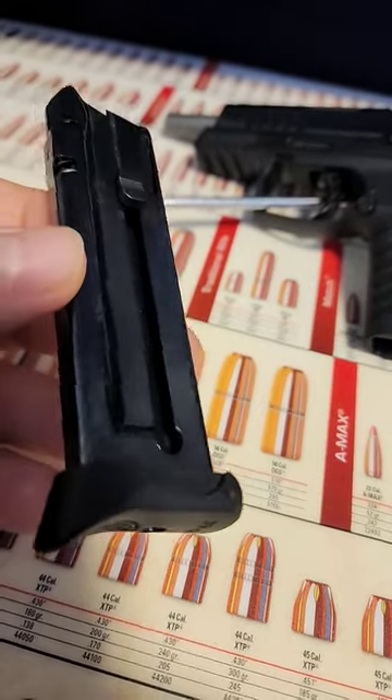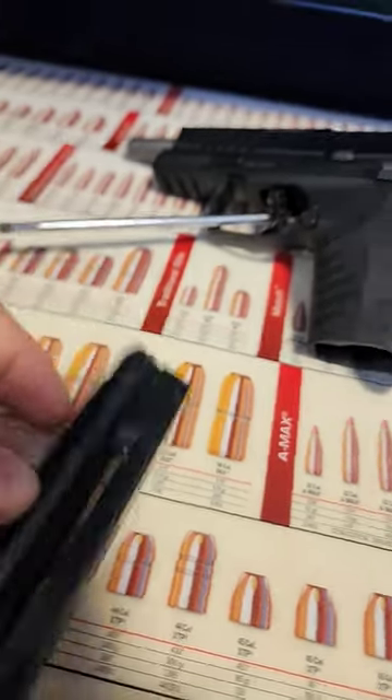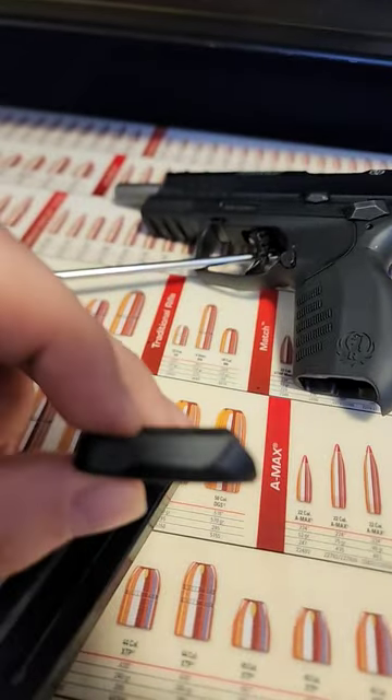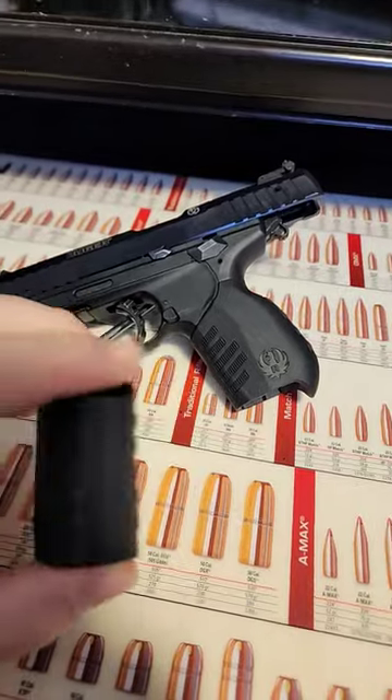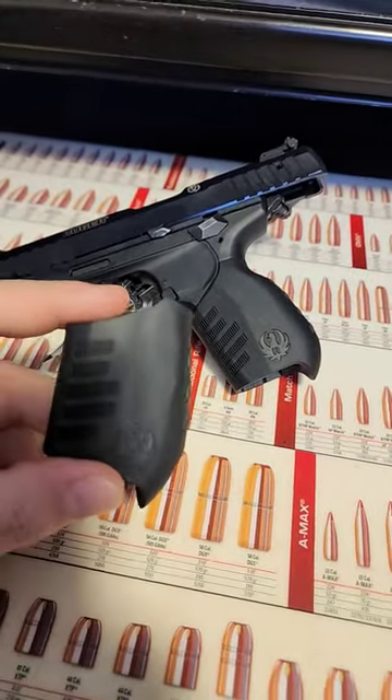The magazines came with these extension floor plates for people with larger hands. In the box it came with the standard floor plates, but I do not utilize them. They also come with different sized grip modules — I use the larger module.